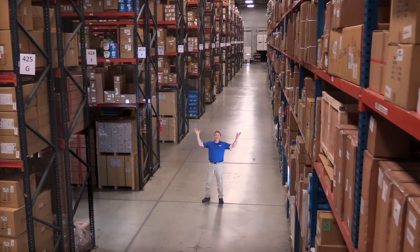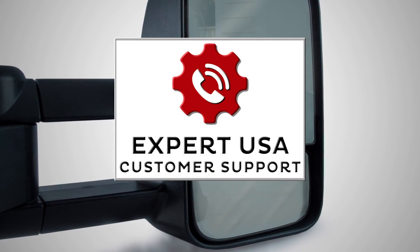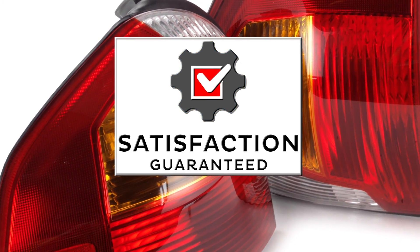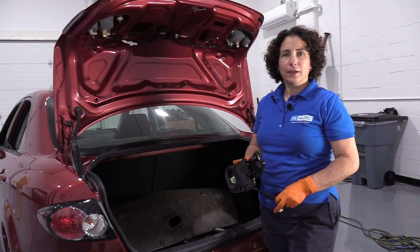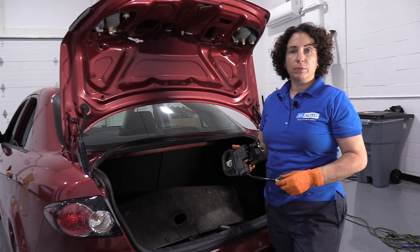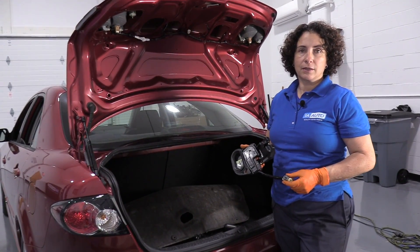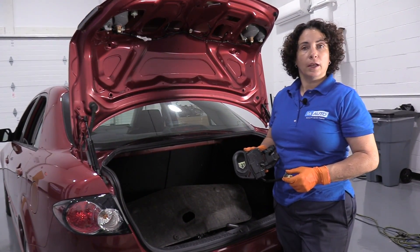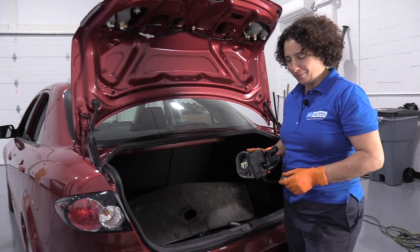Hi, I'm Mike from 1A Auto. We've been selling auto parts for over 30 years. Hi everyone, this is Sue at 1A Auto. Today we're going to show you how to remove and replace your rear trunk latch on an 07 Mazda 6 sedan. If you need any parts for your vehicle, click on the link below and head on over to 1aauto.com.